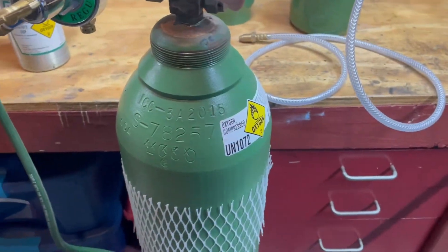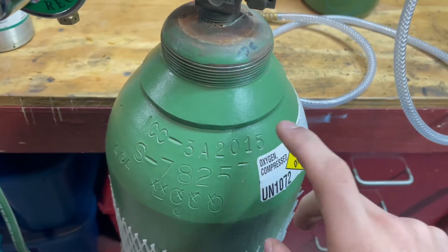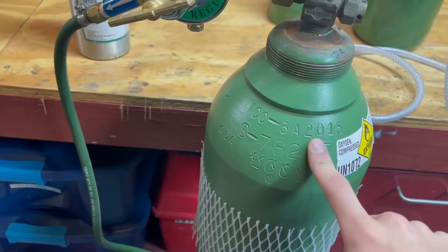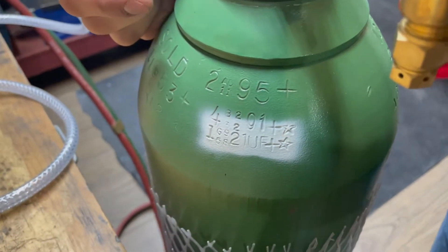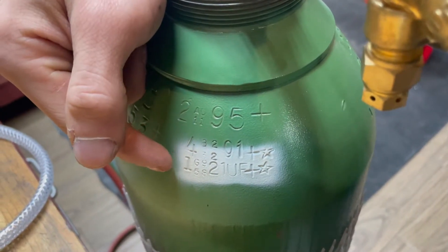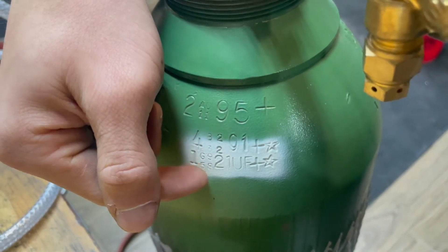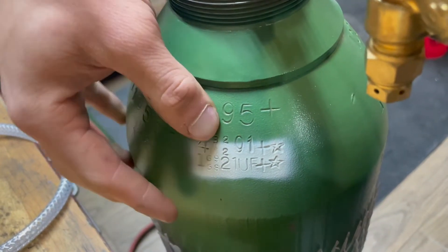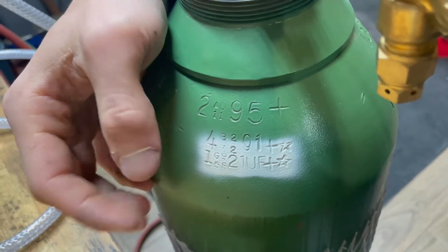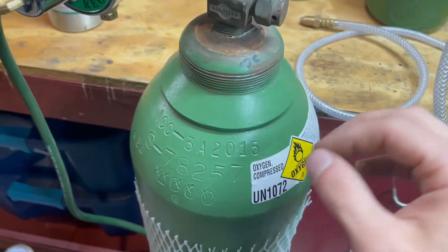You can tell the pressures in a tank by the numbers on the side. Here it says 2015 which comes out to 2015 PSI. But that's not the total pressure in the tank — if you go around to the other side, there are a bunch of numbers. The first number signifies the month in which it was tested, one being January, then the numbers of who tested it and when it was tested, which this is 21. Tanks like these are good for 10 years, and then plus and star means it can be filled over 10 percent — so that's 2015 PSI plus 10 percent when completely full.